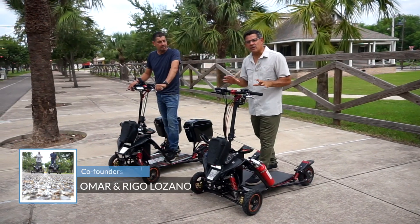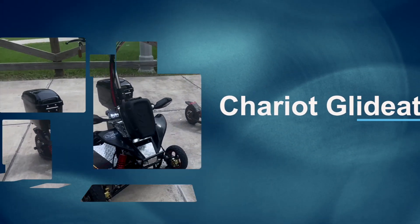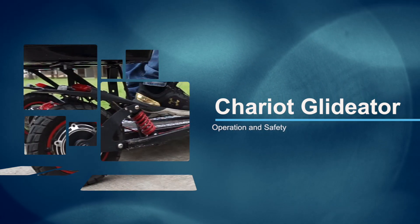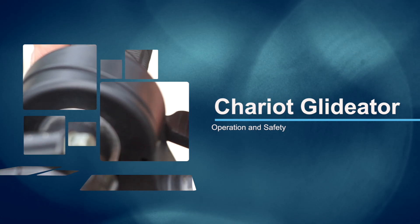Check it out guys, this is the Gladiator. We're going to show you today how simple it is to operate. In this video we'll guide you through the essential steps to safely operate the Chariot Gladiator, from a pre-operation checklist to safe driving tips, to make sure you're ready to go.